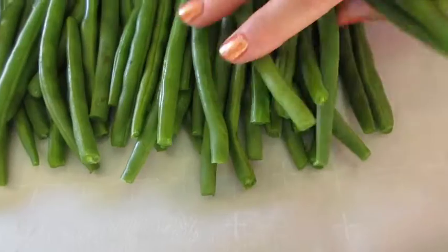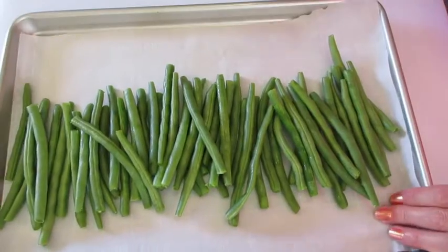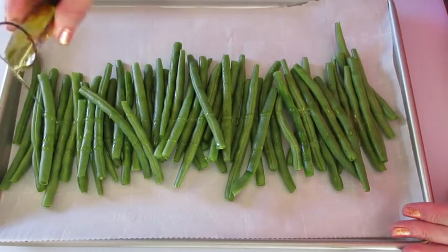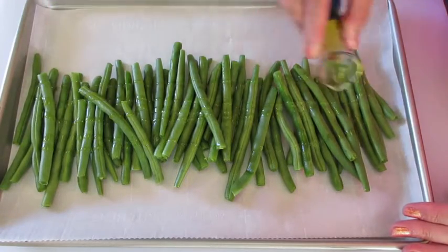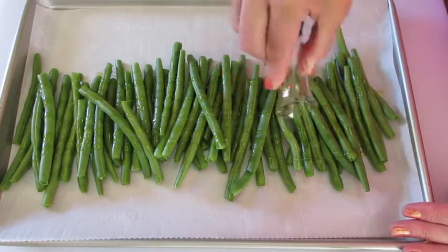On a large sided cookie sheet or baking pan I've added parchment paper — not necessary — but we're going to add our green beans in an even layer here. That looks absolutely fantastic. Add the olive oil on top of our green beans, drizzling it back and forth until we have our tablespoon of olive oil on the green beans.